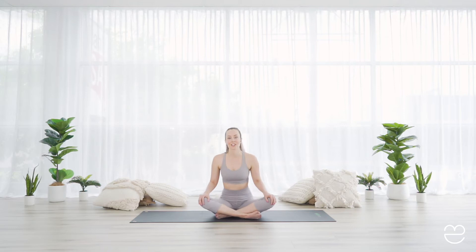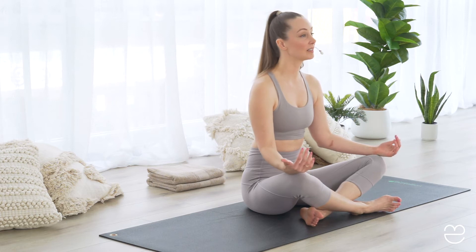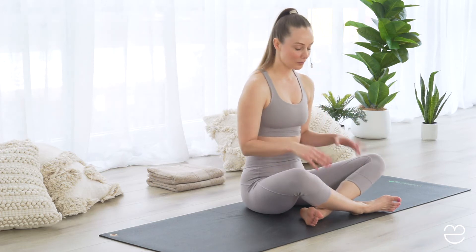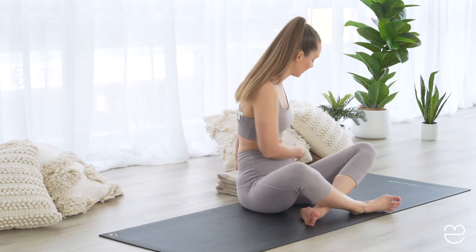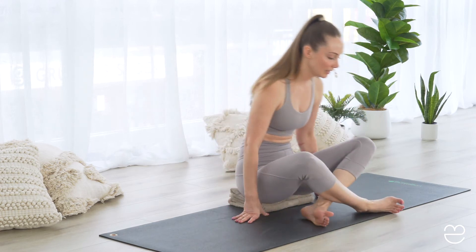Now it's time to get started. Grab all of your props — bolsters, blocks, cushions, towels, whatever you have at hand. To begin a yin yoga practice, we often start in a meditation. This can be seated or lying down, but today we're going to start with a seated meditation. You can sit with your legs crossed, sit up on your heels, or use something to prop yourself up. I have two towels which I'm going to sit on just to raise the sit bones a little bit higher and feel more comfortable in my seated meditation.